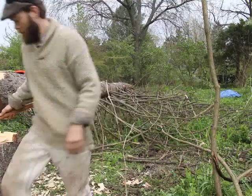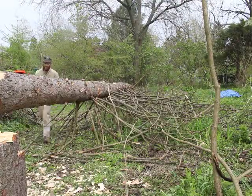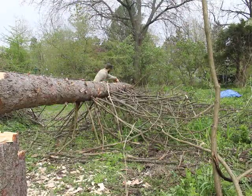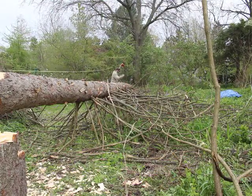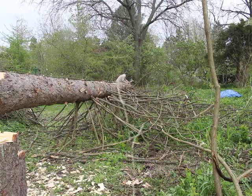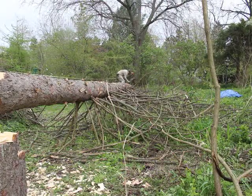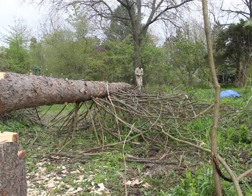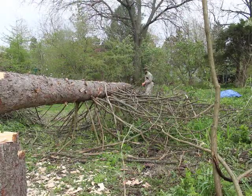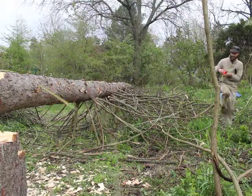Once we had limbed the tree, I took a tape measure and marked 10-foot sections. I made slashings every 10 feet to indicate where we were going to cut the tree using a crosscut saw — a two-person saw you've probably seen on ESPN when they do lumberjack competitions.